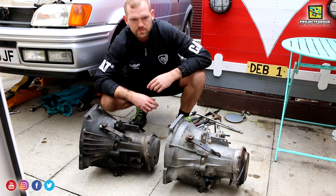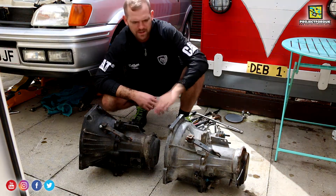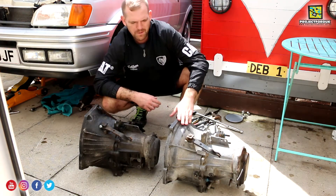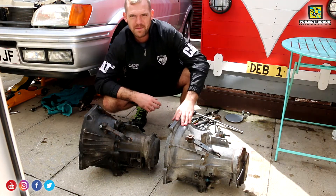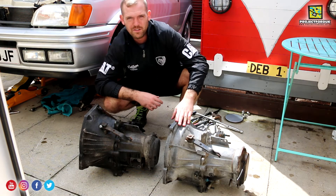Finally, after a good few hours of taking things off, taking bolts out, and wiggling stuff around, I managed to get the old gearbox out. I'm now going to crack on — I want to get this in before tea time. I'm getting a bit tired now. It took a lot longer than I thought, but I will get it in today and hopefully that noise is gone.